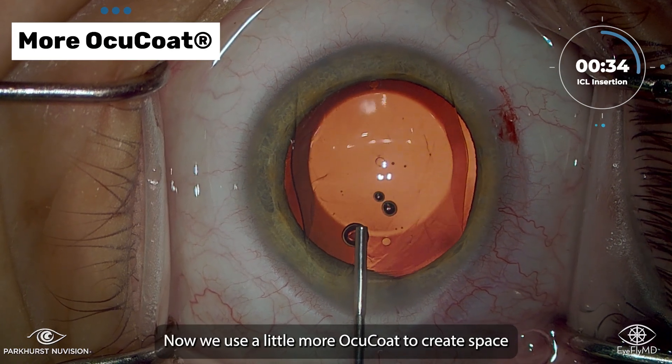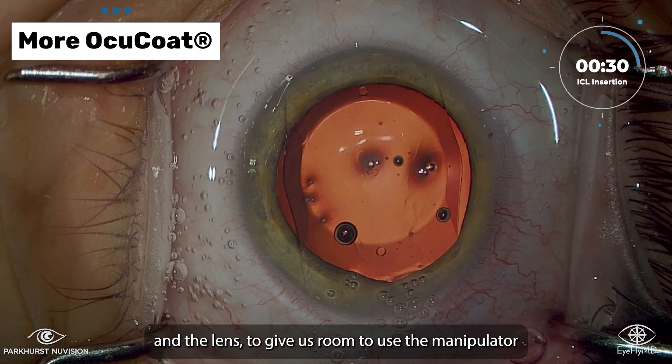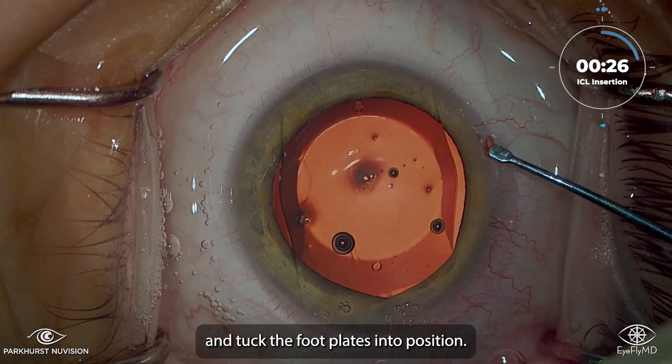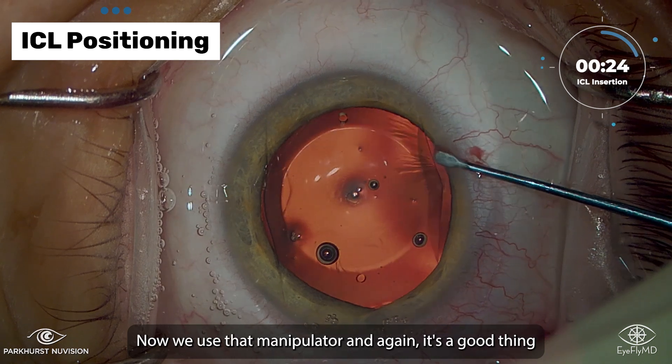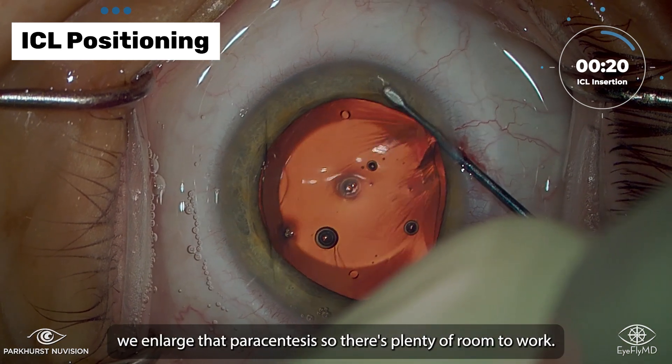Now we use a little more Ocicote to create space between the endothelium and the lens to give us room to use the manipulator and tuck the footplates into position. So now we use that manipulator, and again, it's a good thing we enlarged that paracentesis, so there's plenty of room to work.